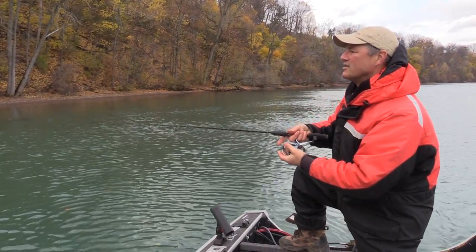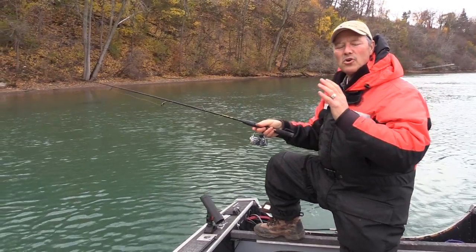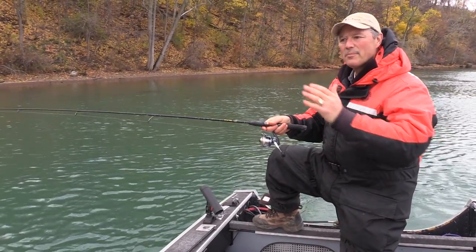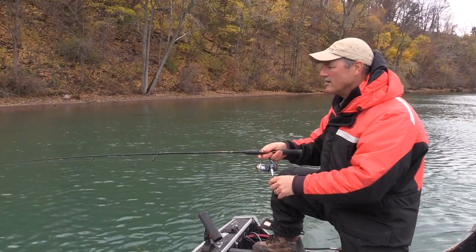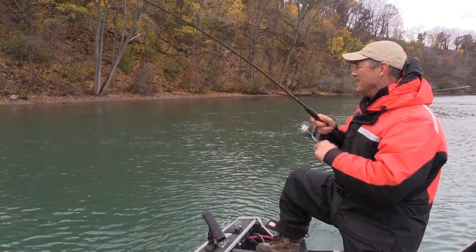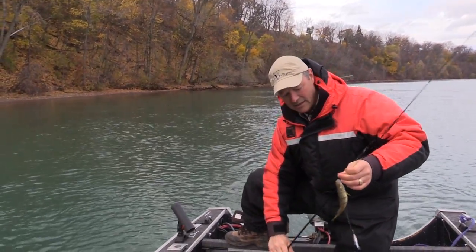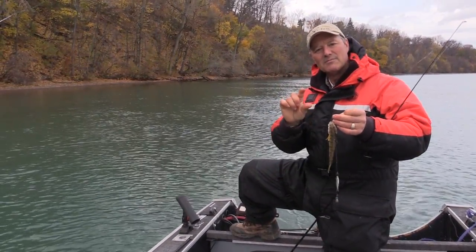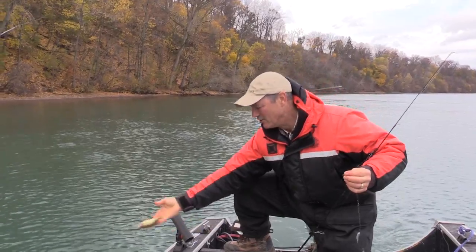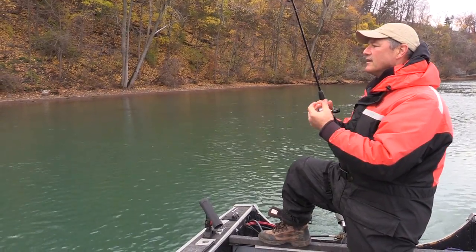I've got a bigger minnow on the top and a smaller minnow on the bottom, and I'm casting in the same area because that area is holding fish — so why change spots? If the bite starts to dry up, that's when I'll start the fan cast and work the whole area around the boat. But right now this spot is producing — and there we go, another perch! Aggressive bite, and he went for the bigger minnow even though he was a small fish.